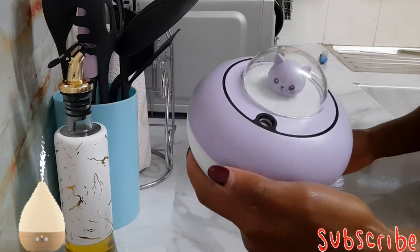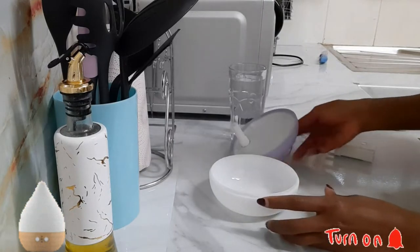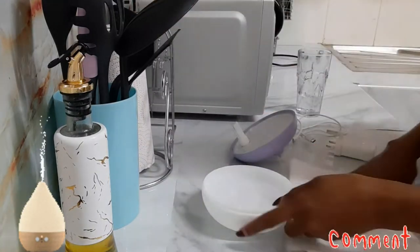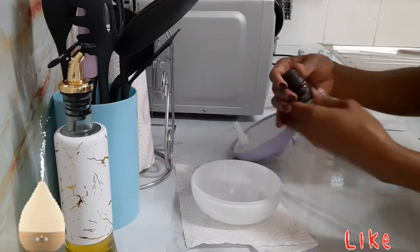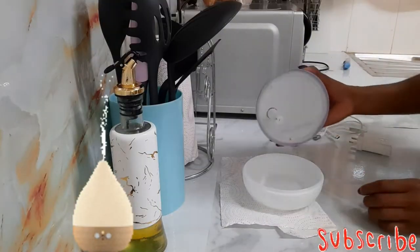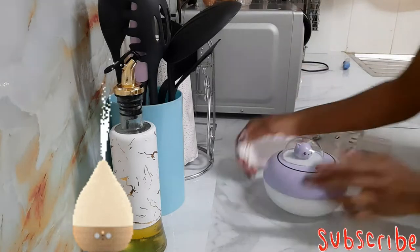Since I used Jik to clean the kitchen there's a Jik smell, and I want to eradicate that. I'm going to use a small humidifier that I have and leave a good scent in my kitchen. I'm using scented essential oils — eucalyptus, to be specific.